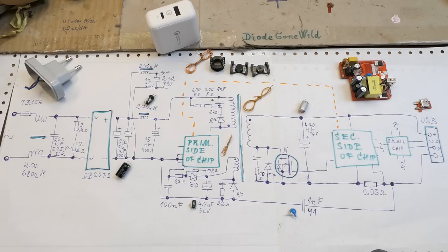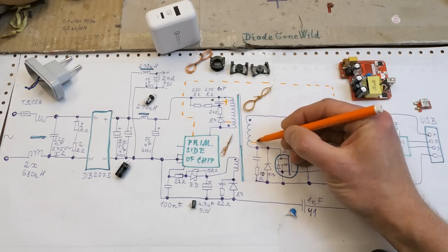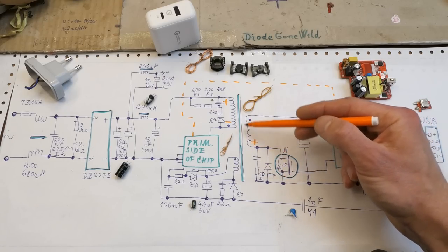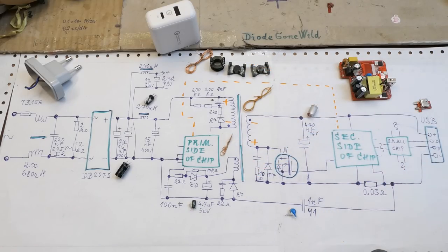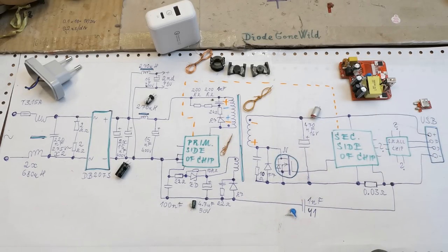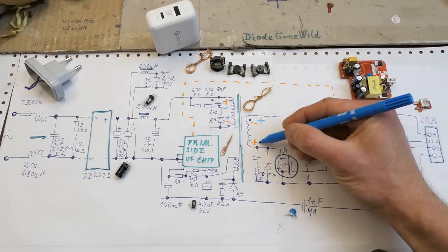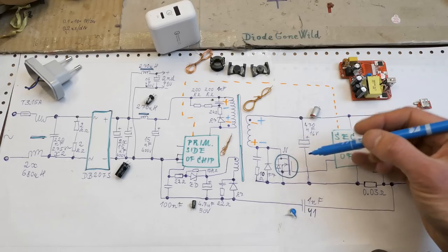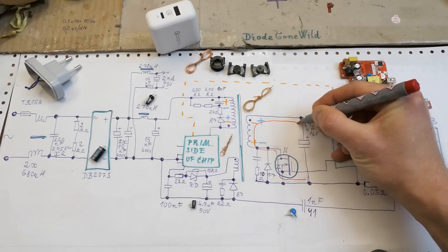This is a flyback switching power supply. When the switching transistor in the chip is on, the primary is positive on this end and negative on the other, so the secondary is also positive here and negative here. The diode is in reverse, the transistor is off, and no current flows through the secondary - the energy is just accumulated in the air gap of the ferrite core. Then the transistor turns off, the voltage overshoot is clamped by the snubber network, the secondary polarity flips, the diode conducts, the synchronous rectifier MOSFET turns on to bypass the diode with a lower voltage drop, and it charges the output capacitor.